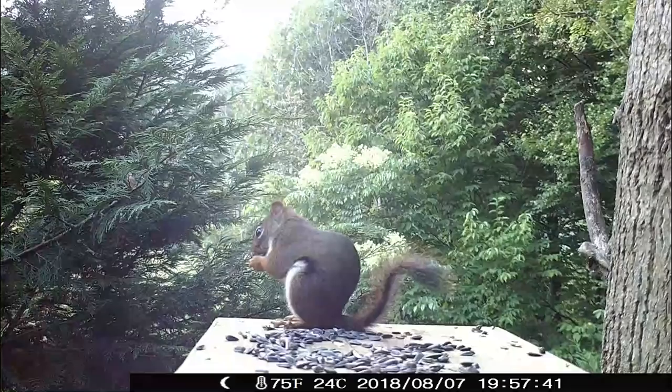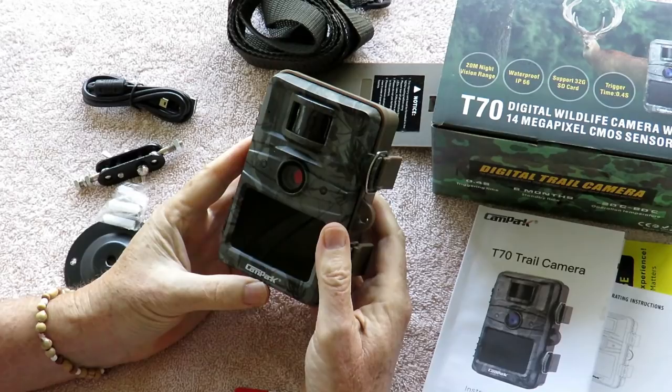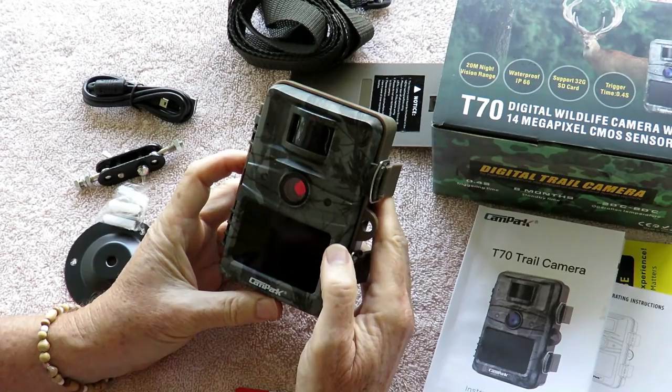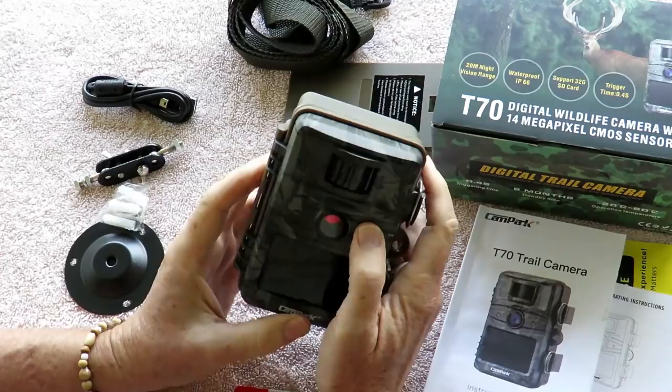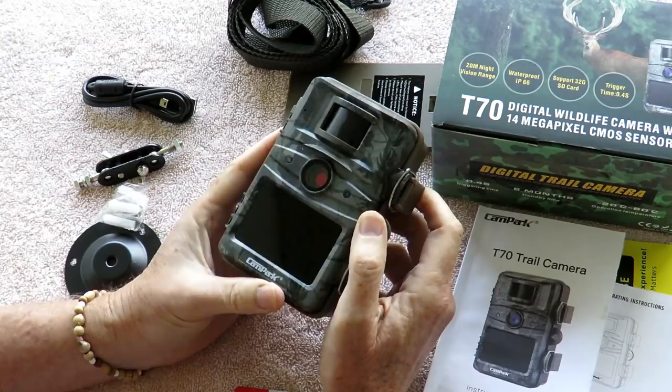Today we're going to test out the Campark T70 digital wildlife camera with 14 megapixel CMOS sensor. This is the second wildlife camera that the Campark people have given me to try out, and I really like this one. First off, its compactness. We're doing this test out here in the wild alfresco, so you might hear a dog barking or a squirrel chirping or the wind blowing. This particular Campark camera is very compact and solid, typical of what you would expect of a wildlife camera.